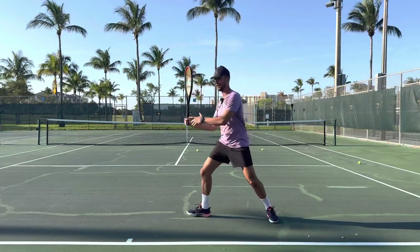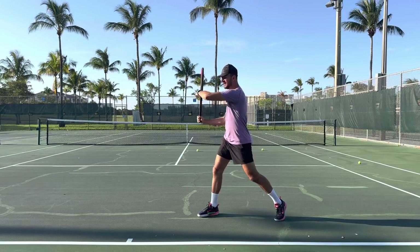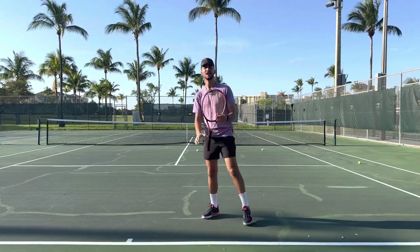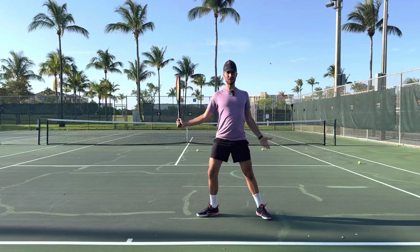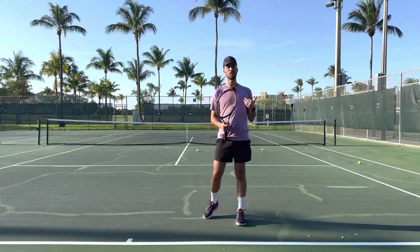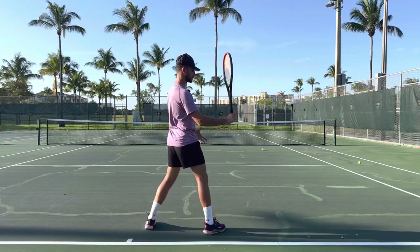Notice my hips — they're not all the way turned like a closed stance, but when I turn I want my shoulders turned. I want to really feel like I coil my body and feel tension in my obliques. I want you to pretend that you have a logo on your shirt. Every single time you hit an open stance shot, you should not be seeing that logo. Push the racket back with your non-dominant hand — this hand is doing all the work to ensure that you're turned.